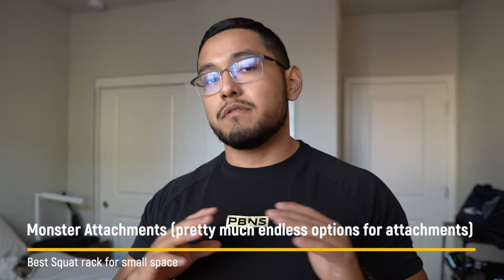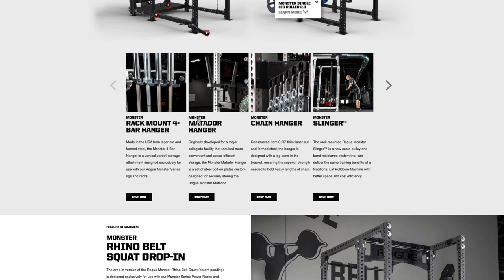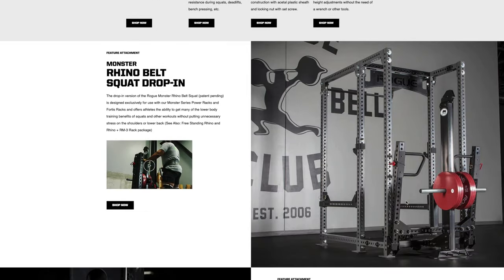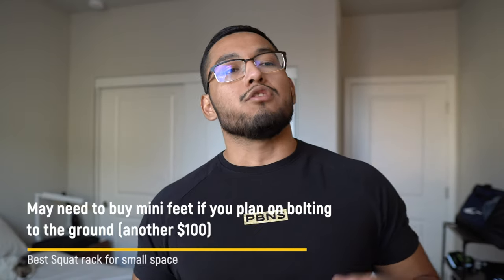A major pro is that the RM3 is compatible with all of Rogue's Monster attachments — there are an endless number available, including different pull-up bars, dip bars, band pegs, lat pulldowns, hangers, plate storage pins, and landmine attachments. Essentially you're future-proofing yourself. Once you have a Rogue Monster rack, all those Monster attachments are available to you, and you can add them over time as your budget allows.